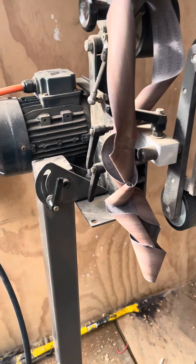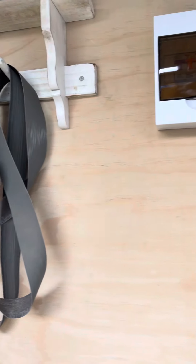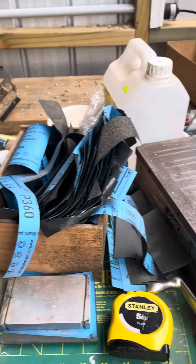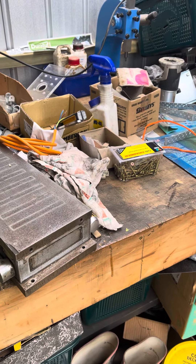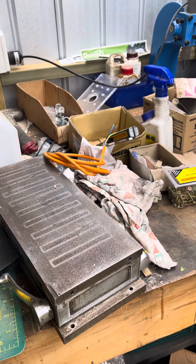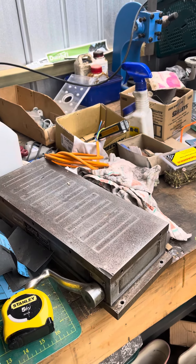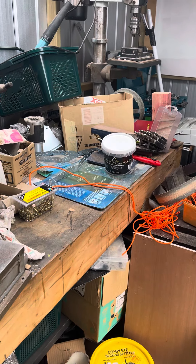I can now start finishing off a bunch of stuff which I've had waiting to do, so very exciting. A bit of a tidy up, put tools away, give myself some actual bench space — I'm hoping that in a day, maybe a week, we'll be up and running and ready to rock and roll.